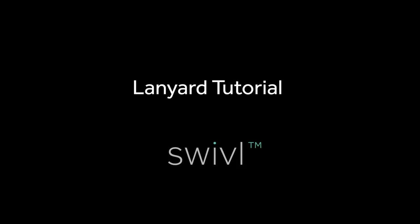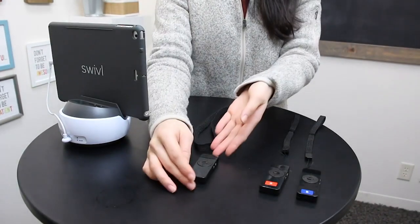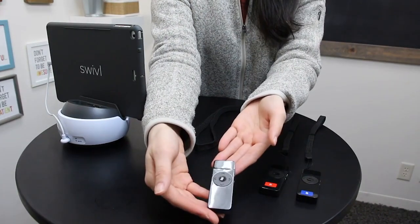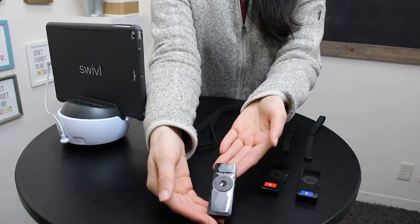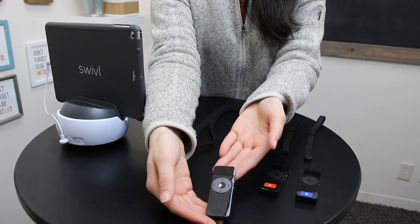Now let's talk about the lanyard and the primary marker. We have three markers here — your kit may have come with one, three, or five. This is the primary marker. You'll notice it has no color sticker; it should remain black so you can distinguish it from the other markers.